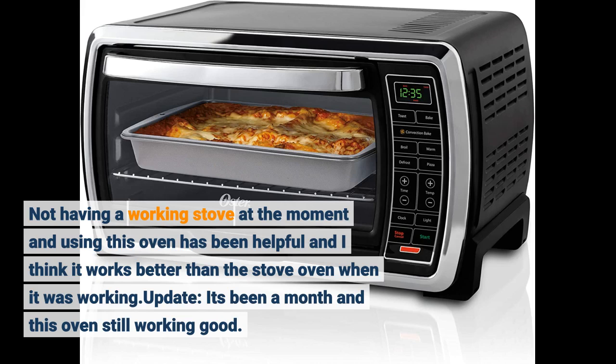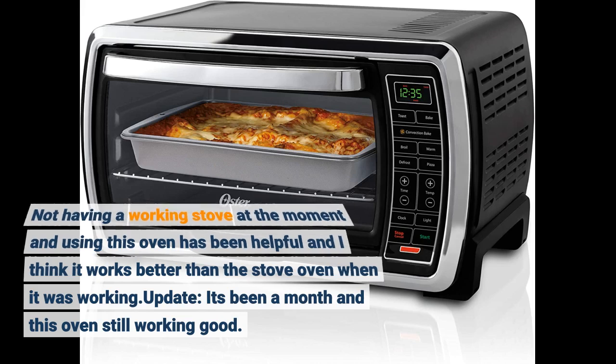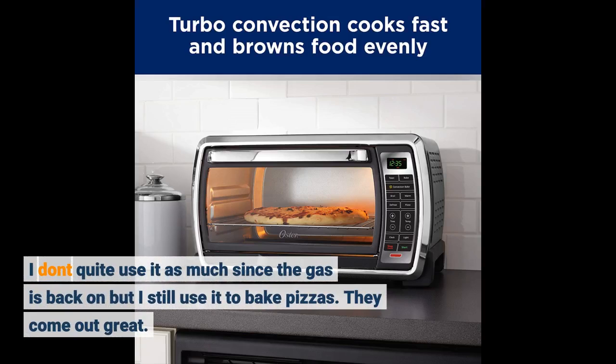Update: it's been a month and this oven is still working good. I don't quite use it as much since the gas is back on, but I still use it to bake pizzas. They come out great.